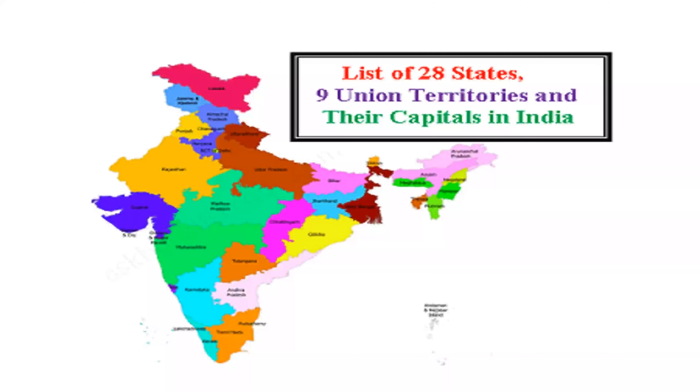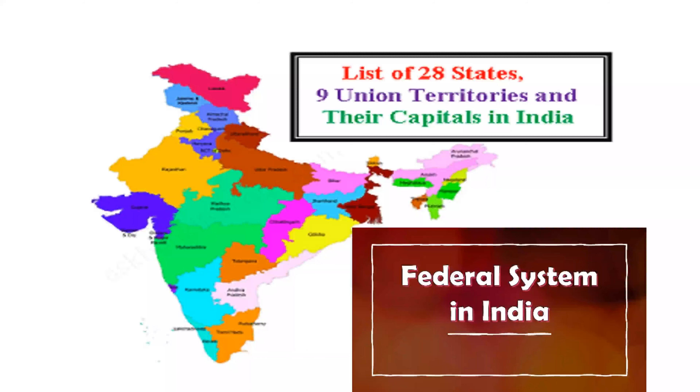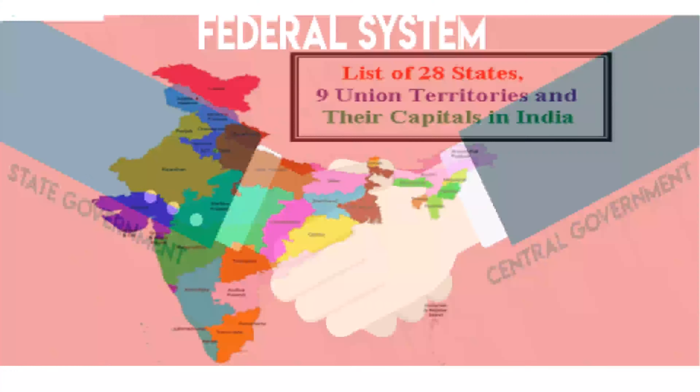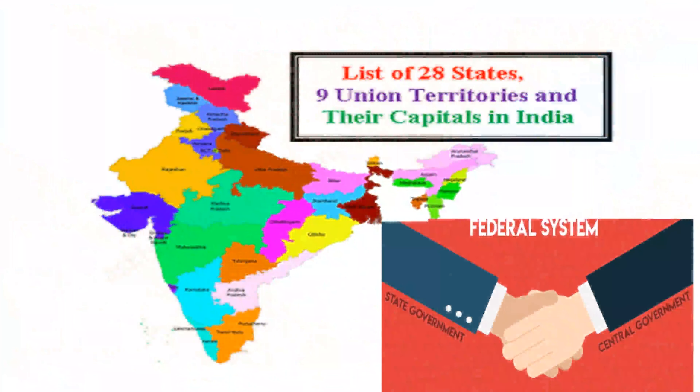India has 28 states and nine union territories and a federal form of government. Federal means that there are two levels of government — one at the center and another in the states and union territories. The constitution has divided the power and functions of the two governments in clear terms.